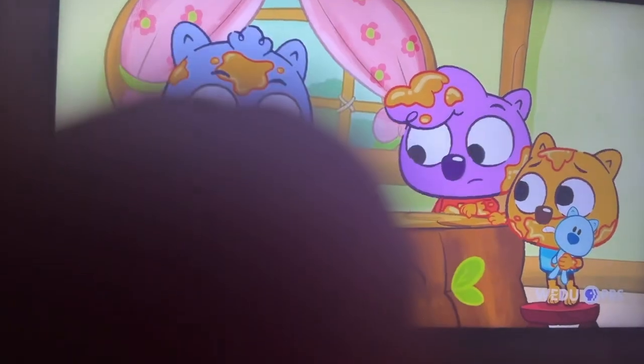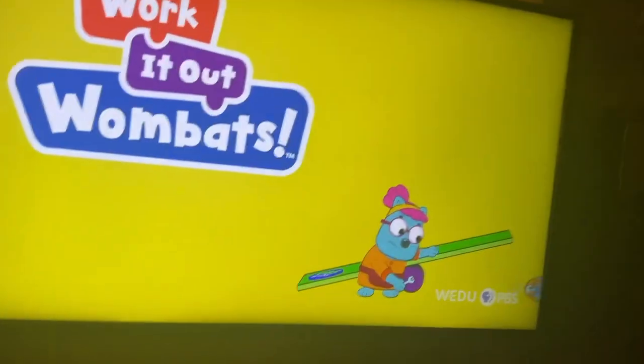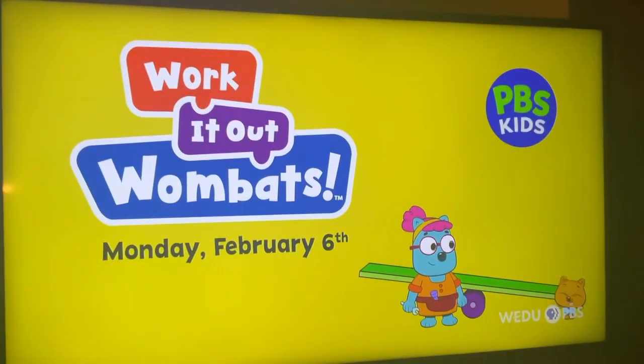Archi! Working Out Wombats! An all new show streaming Monday, February 6th on PBS Kids!